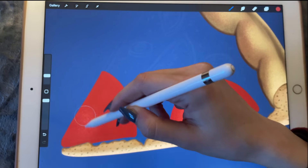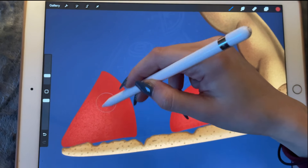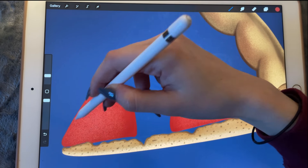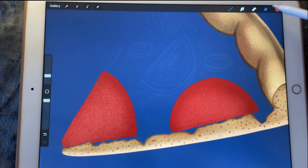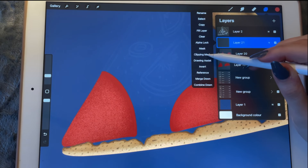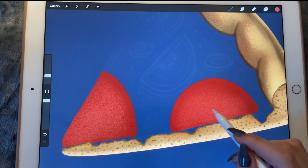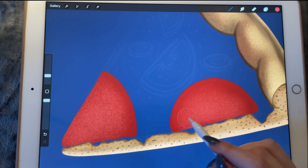We'll do the same here but sort of start in the middle and move upwards. Then another layer, another clipping mask, and we're going lighter, focusing more here and less over there.